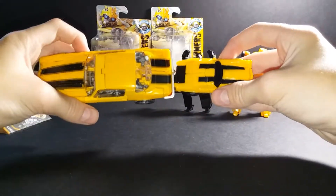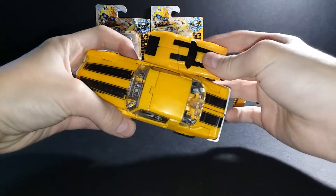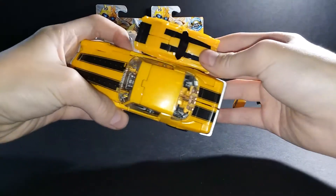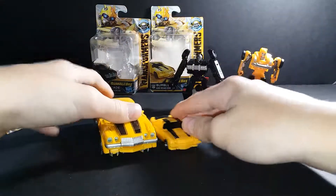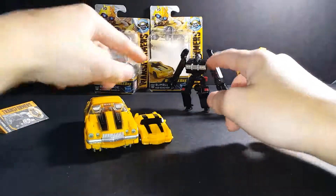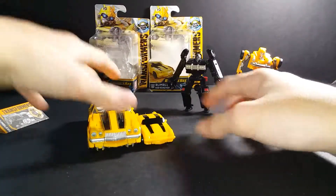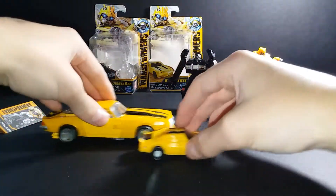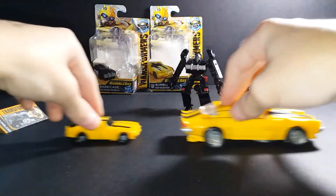The front — Bumblebee doesn't have the top here. Strange. If he becomes a bigger figure, I'm gonna get him as this one — the Studio Series one. So he can be little son and father.